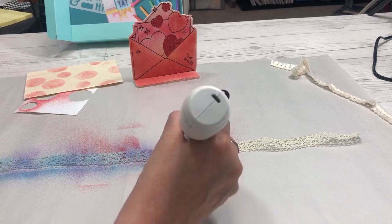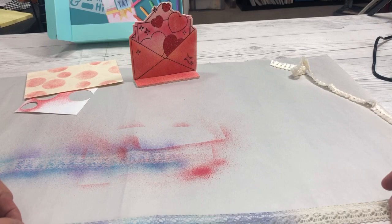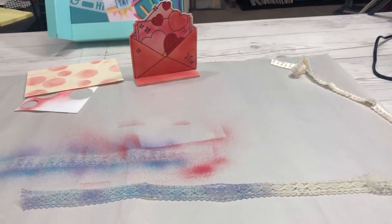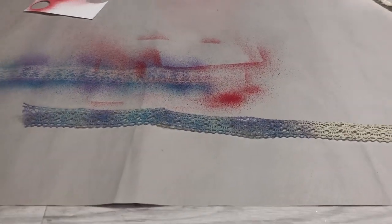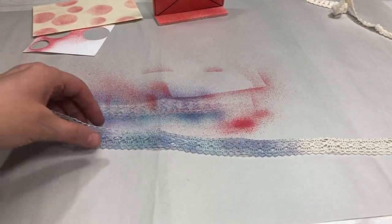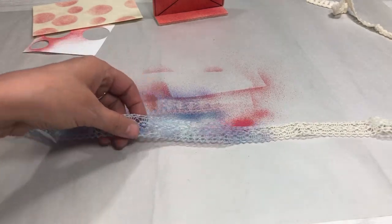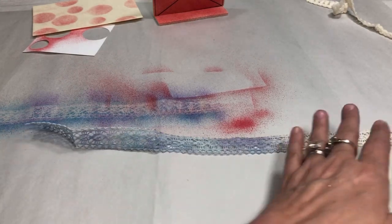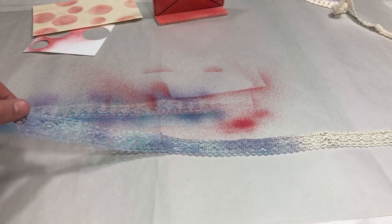I spray in different directions to blend the colors together. When I pick up the lace, here's the original lace and here's the piece with the purple and blue marker airbrush. It's so pretty — you can see what a difference it makes.